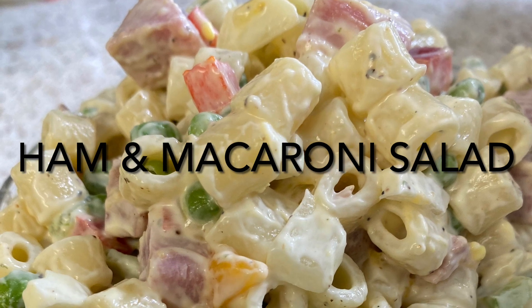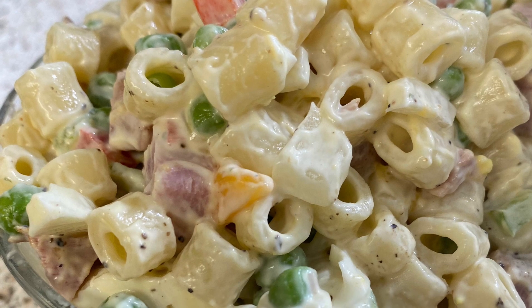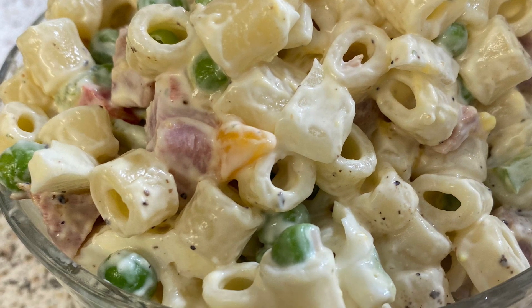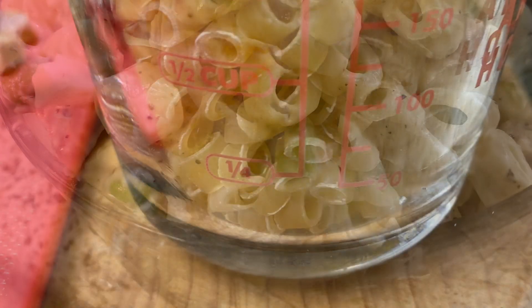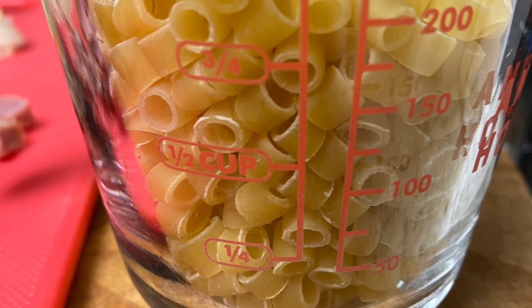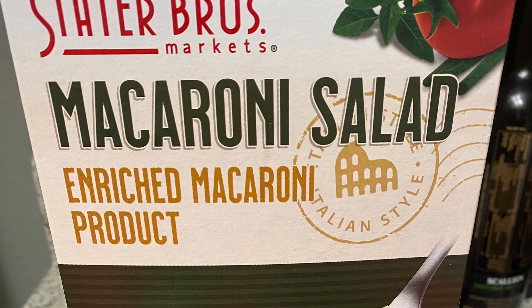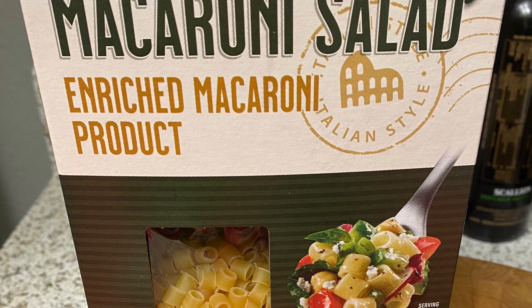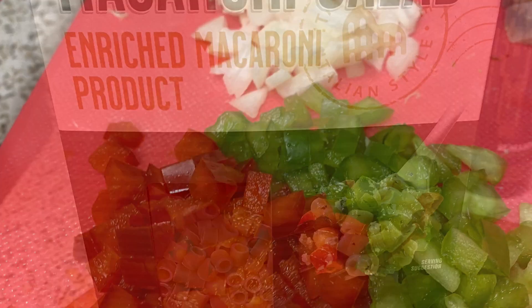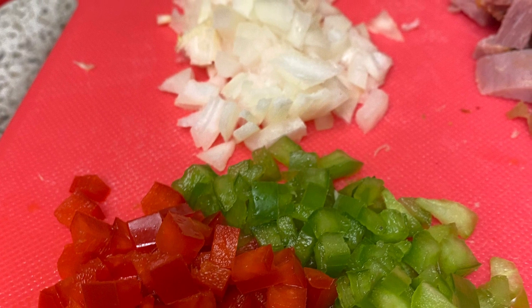Hi, today I'm making ham and macaroni salad. I'm utilizing all that Easter ham and making leftovers. This recipe begins with a cup of short macaroni noodles — the kind you use for macaroni salad — and I'm also using an eighth of a cup of red and green bell pepper as well as white onion.